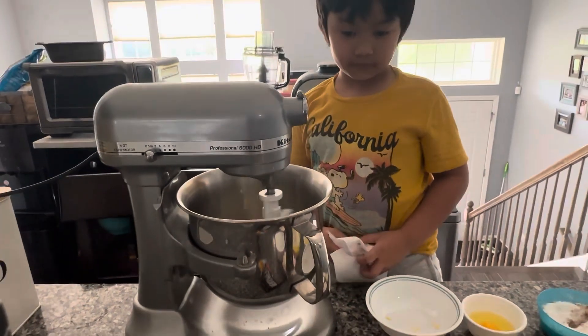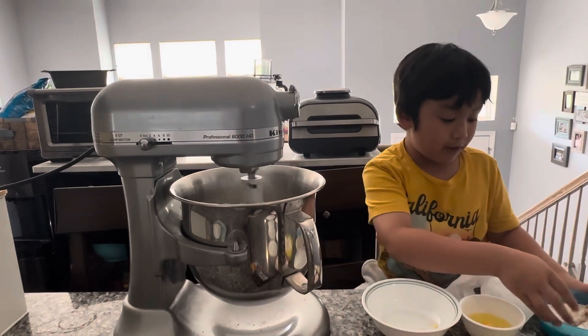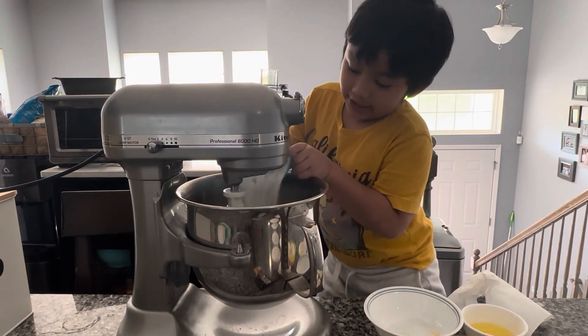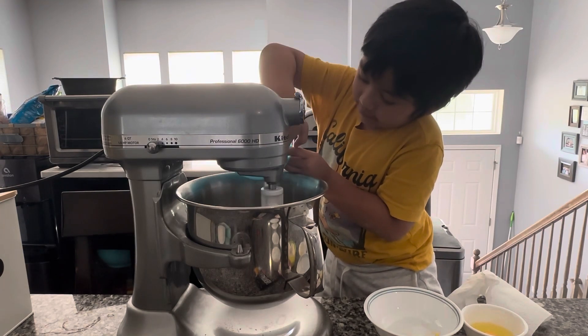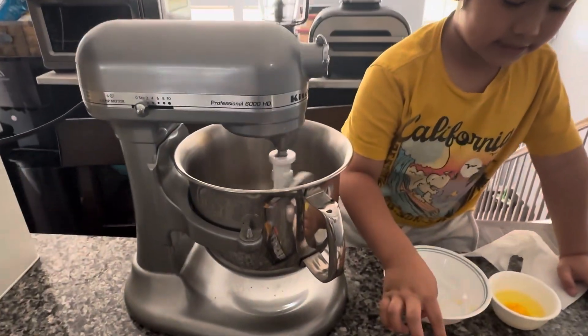Now we can put the next one. Flour? Sugar first. The whole thing? Mm-hmm. The next one is sugar. Careful. And then let it mix first.